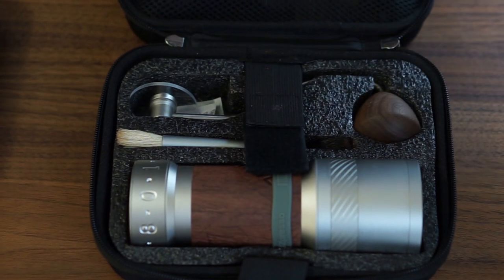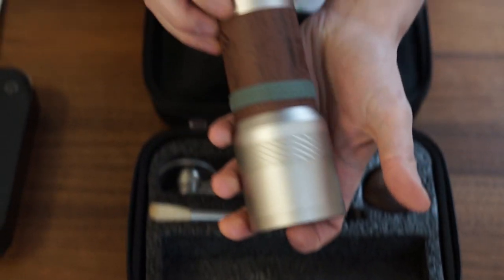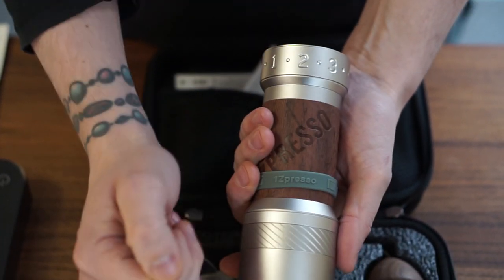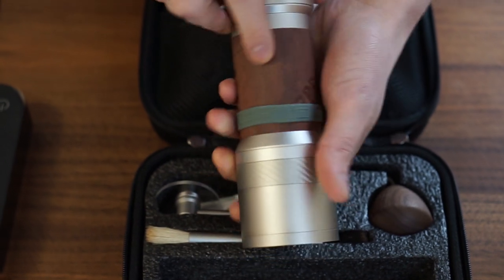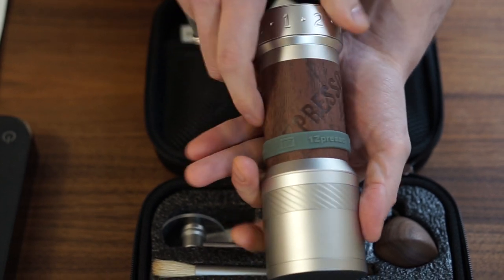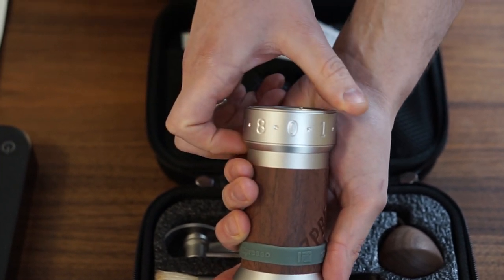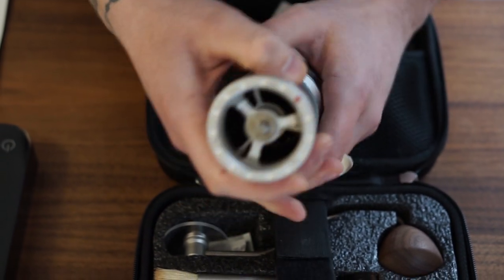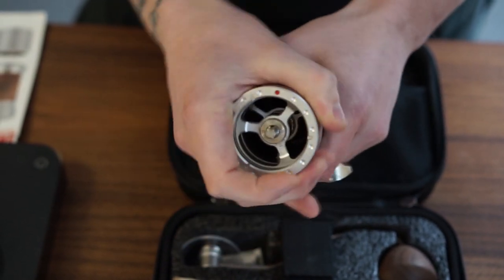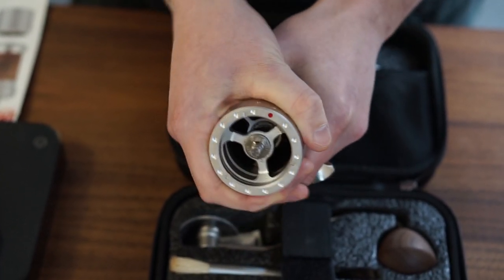Now the grinder itself — it's made of two different materials more or less. We have aluminum as well as stainless steel. Everything in the base is aluminum. This is obviously wood — they call it anti-slip wood, which I guess means it's an easier grip. You also have a little rubber thing to help you when grinding. The upper part, the dial, is actually stainless steel as well. You can see the red dot on top, which is where you mark the zero or whatever grind setting you want. The zero basically stops here, so you put it more or less on zero.